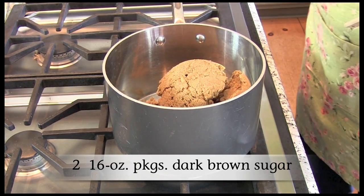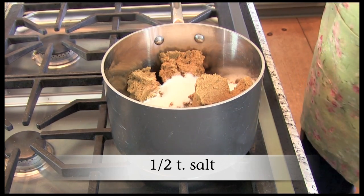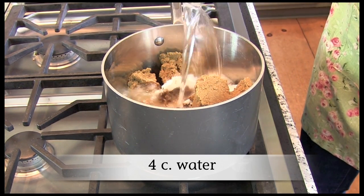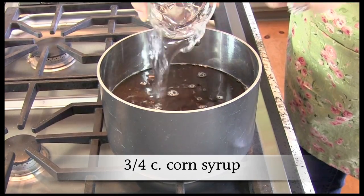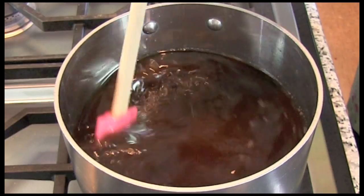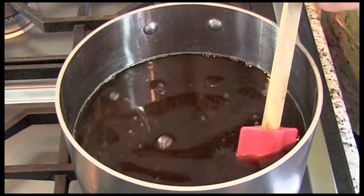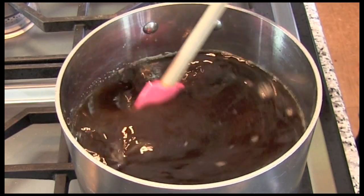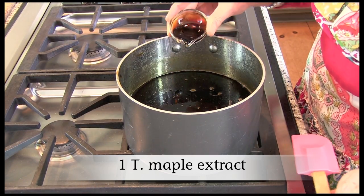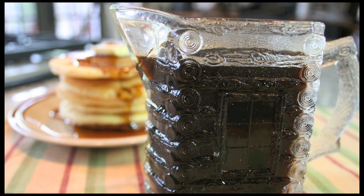Combine dark brown sugar, sugar, salt, water, and corn syrup in a saucepan. Bring to a boil over medium heat and boil for about 10 minutes, stirring constantly until the sugars are dissolved and the mixture is thickened. Let cool to lukewarm, then stir in maple extract, place in a covered container, and keep refrigerated for up to four weeks.